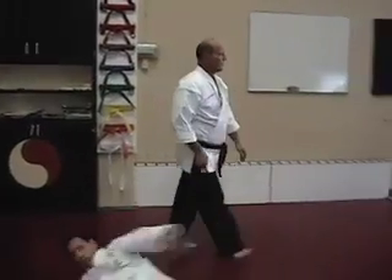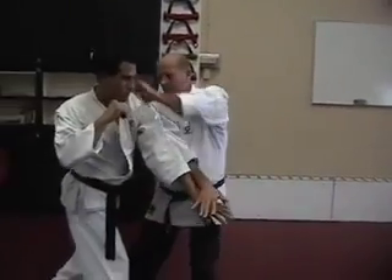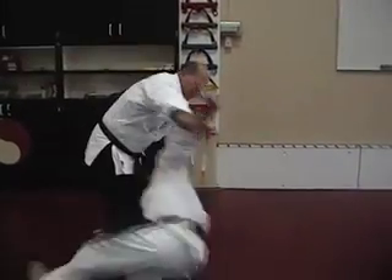Let's try it again. Okay — comes at you, block down, grab, pull up, twist and throw.